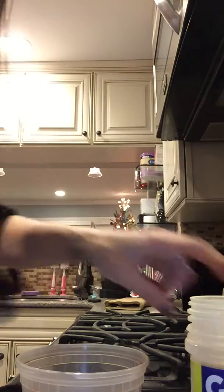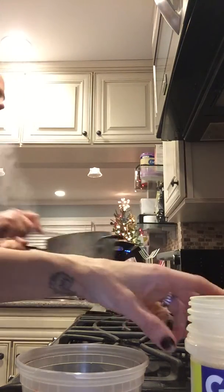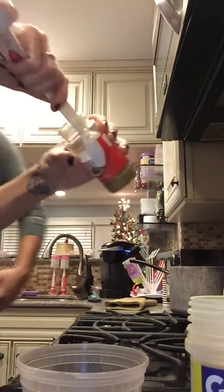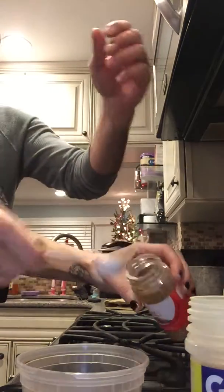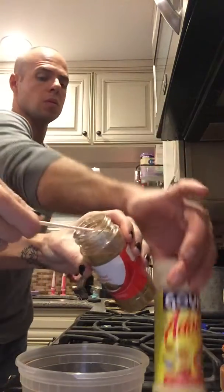Then I am going to do cumin. So we are going to do three teaspoons of cumin. Stick that right in there — one, two, three.